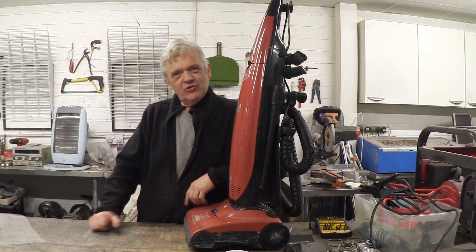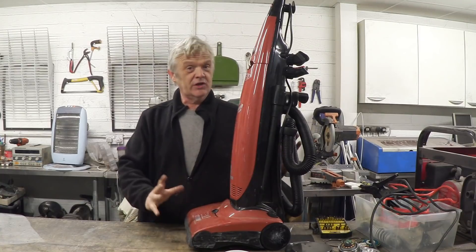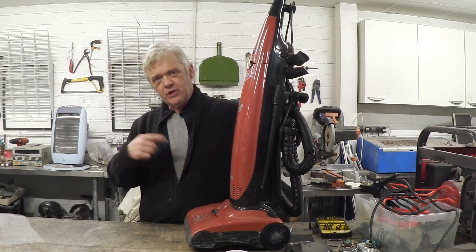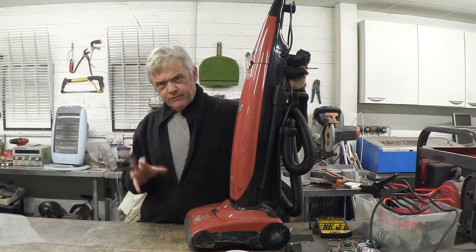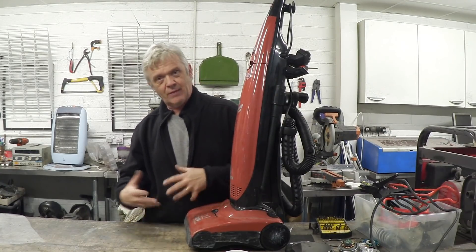This is a second video on what to do with vacuum cleaners because I found two vacuum cleaners. This one is obviously a Hoover and it's a bagged vacuum cleaner. The previous one was actually a cyclone cleaner, but they all follow pretty much the same routines.